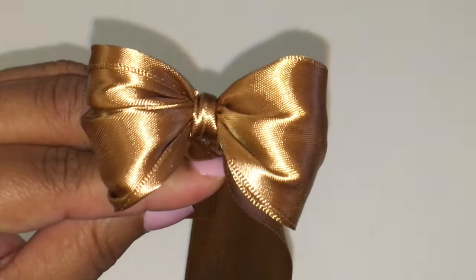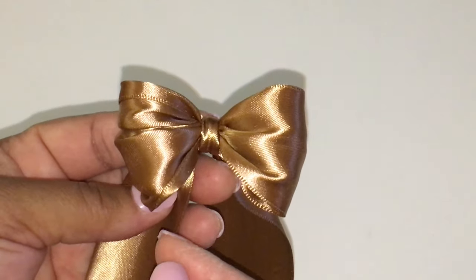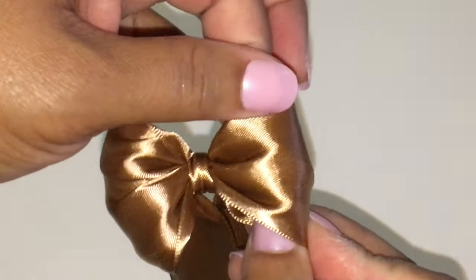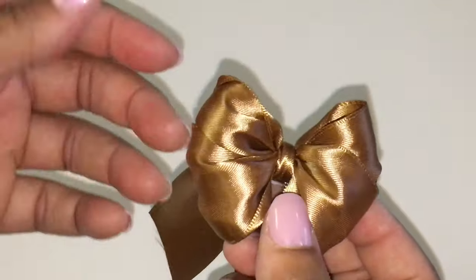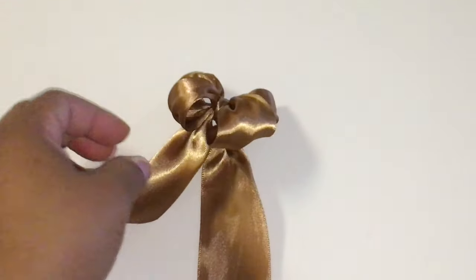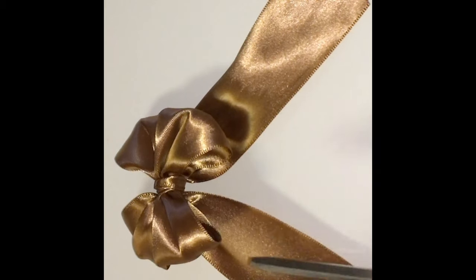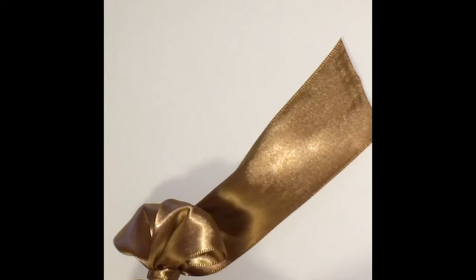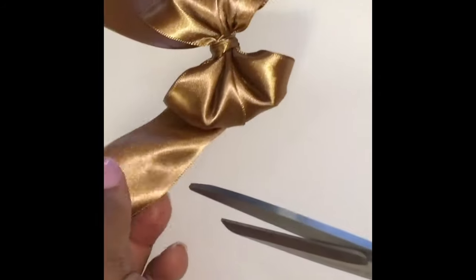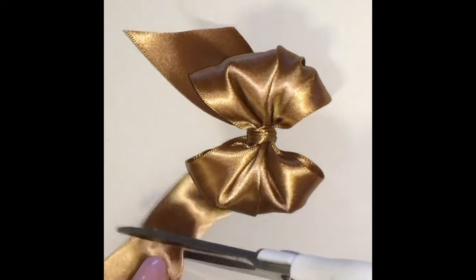There's your bow. You take the bow off your fingers. You can leave it like this if you want to, but instead I am going to fluff my bow and make sure it's fluffed out. Now I am going to cut my tails — cut one tail slant up on one side, then cut the other tail, turn it around, and cut slant down on the other side.